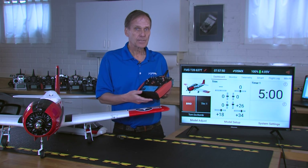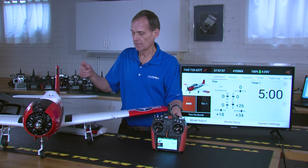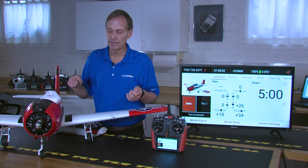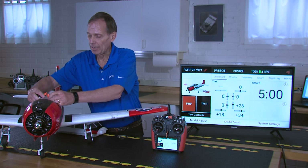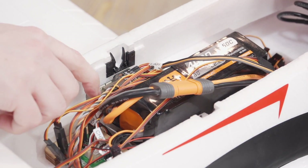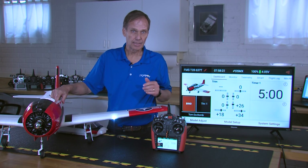The first thing we're going to do is bind the receiver to the transmitter. Put the 637t receiver in bind mode — there are two ways to do this. You can press and hold the bind button while powering it up, but we generally find it easier to apply power first and then push and hold the button for approximately three seconds. You'll notice that the bind LED starts flashing, indicating you're in bind mode.